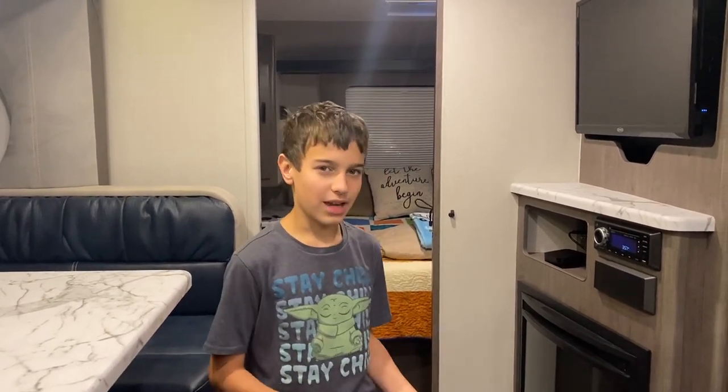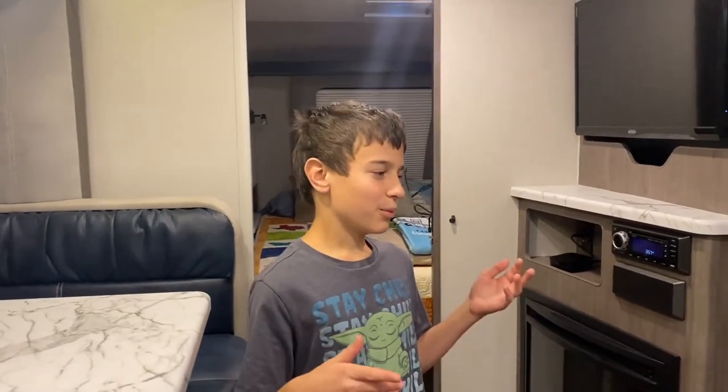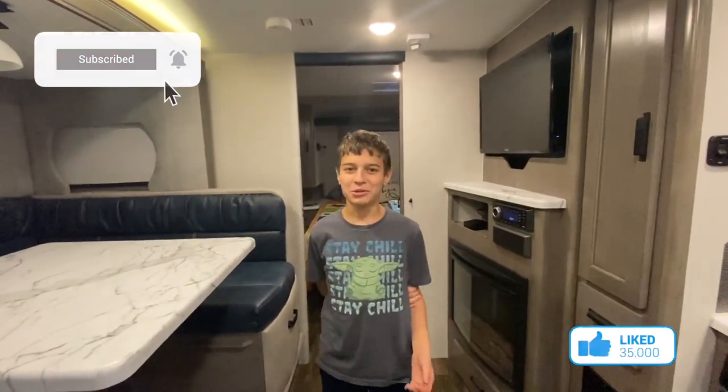Today we're covering something that's been highly requested. Lots of people have been emailing us wanting to know what we do to get internet and WiFi on the road — whether for work, school, or whatever you need. We're going to be showing you how we like to use WiFi.